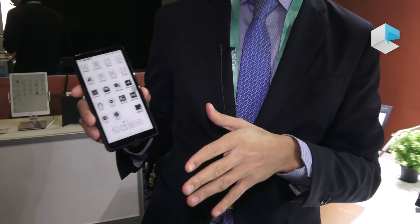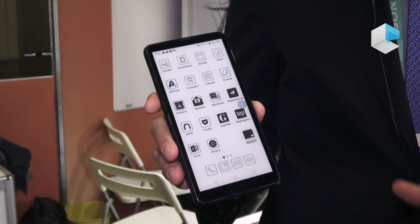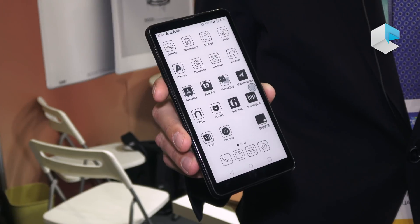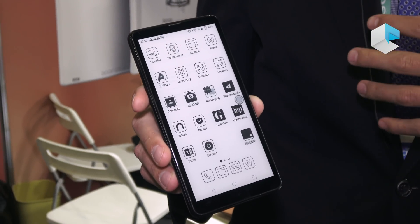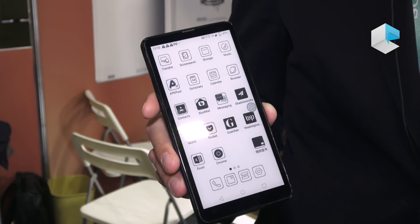Hello guys, this is Andrea from Onyx International. We are here at CES 2020, one more year, and this time we are introducing one product. It's going to be a new release, hopefully early 2020 in a few months. Right now it's a demo — this is actually the second e-ink phone, which still doesn't have a specific name. I'm going to talk about the information we have so far, though of course it's not complete.